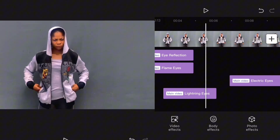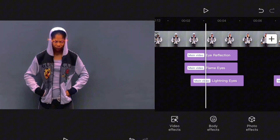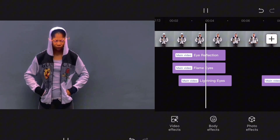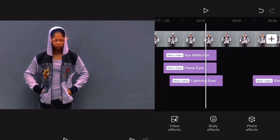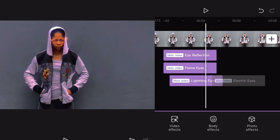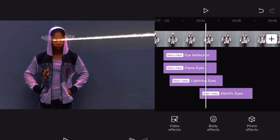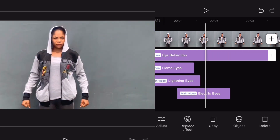This Electric Eye should go back a little bit. The next eye you want to add — adjust it a little bit to the back. Now the moment my eyes start raising up, this Flame Effect should come in, and this Electric Eye effect should come in.